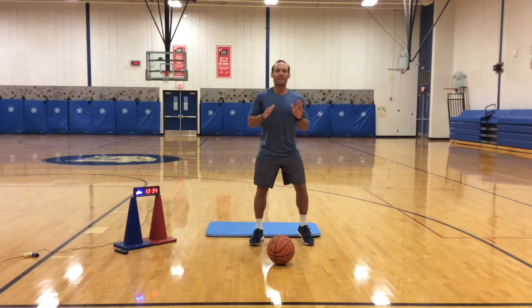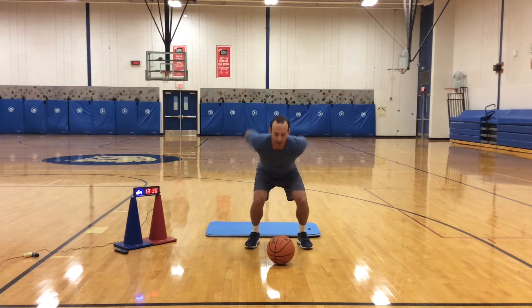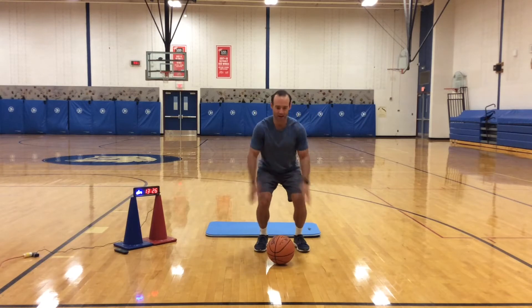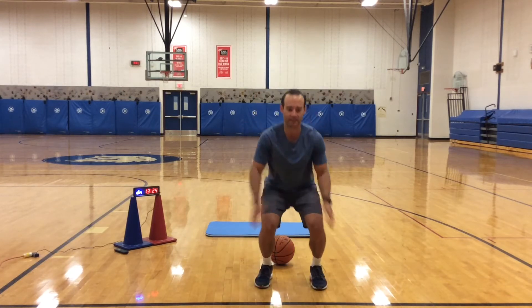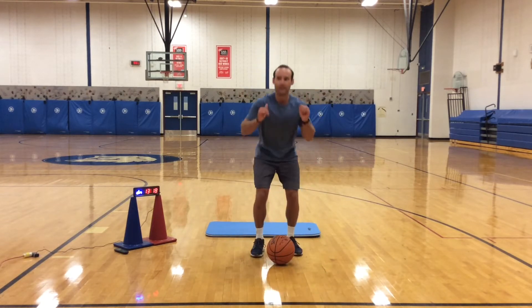Good. Then let's get behind the ball, get into a good squat position. Bend those knees, bottom down, jump over the ball, land into a squat position and jump back. Keep doing this. Good. One more.